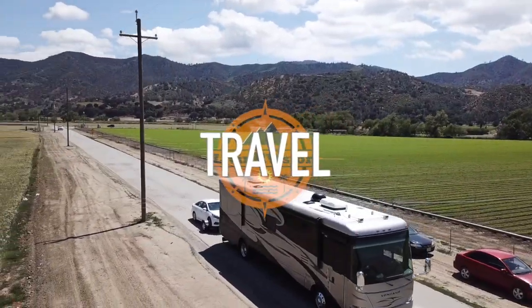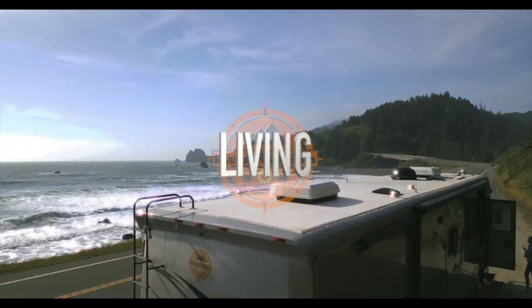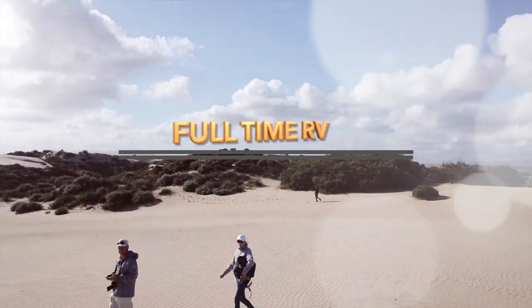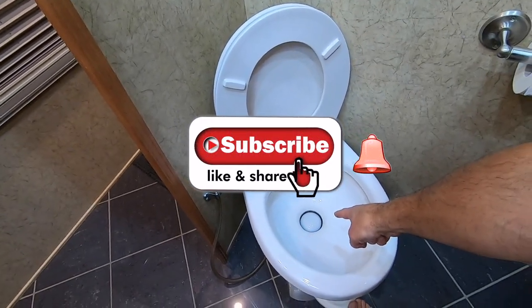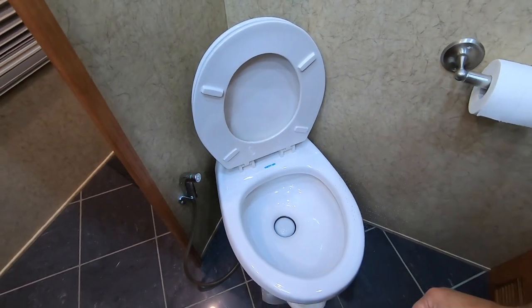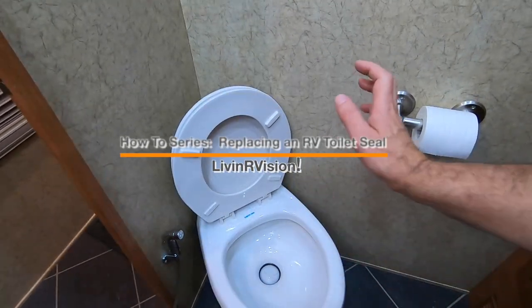Today we're going to be working on our RV toilet. We have a Thetford 34437 — that's the model number. It will no longer hold water. So if your toilet is no longer holding water, then the seal is going bad, and you cannot push down on your pedal to fill it full of water because it'll want to let the water go by instead of filling it. So what we did is we purchased a kit. It has all the seals necessary and a new ball as well. It is called the waste ball kit.